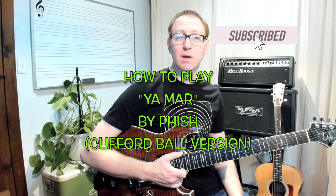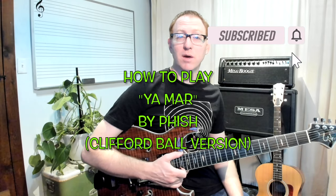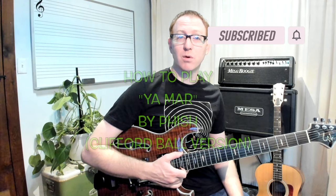Hey everyone, Colin Ward Music here. Today we're going to work on the song Yamar by Phish. It's a very simple song, only four chords throughout the whole song. Today we're going to focus on showing you not just the chords, but also how to play that exact rhythm that Trey plays. So without further ado, here we go.